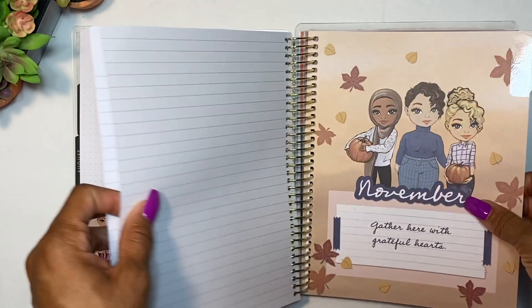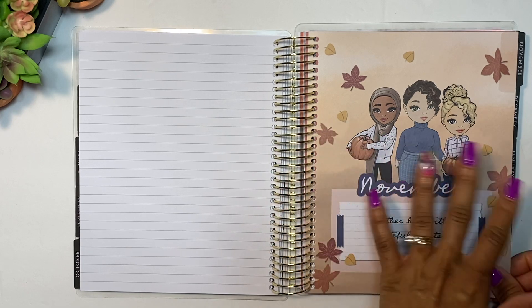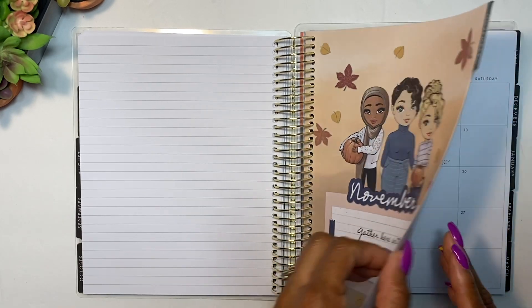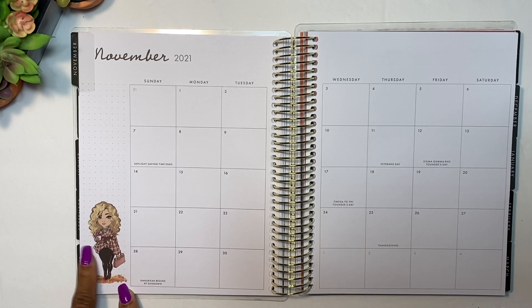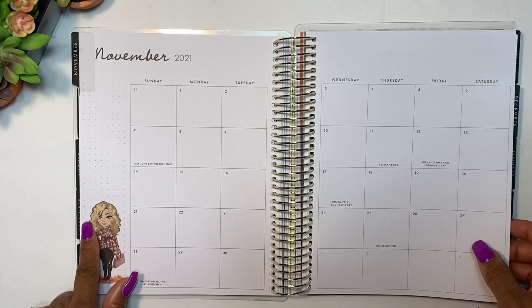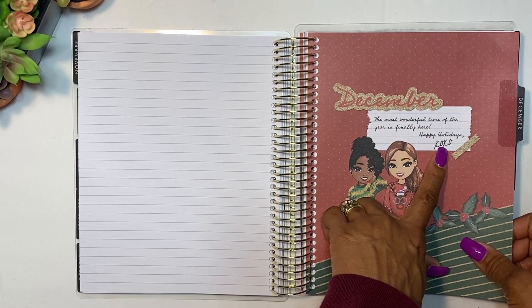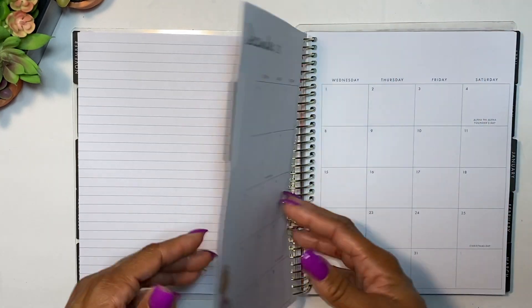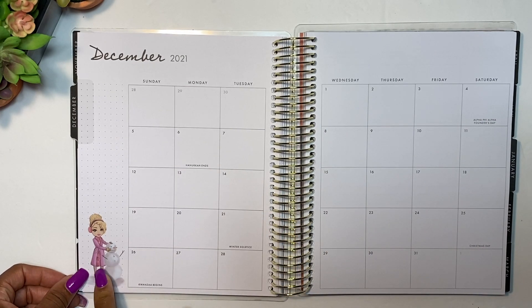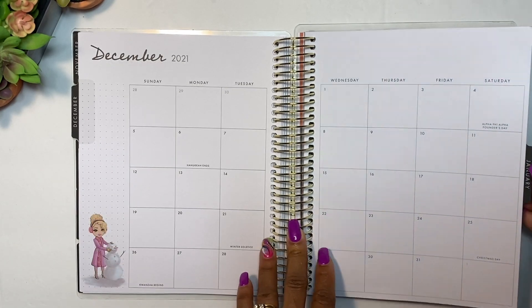November says 'Gather here with grateful hearts.' I love the outfits she uses on all these girls — so cute! The November girl is a little diva with leaves, a little purse, a coffee, and her hair slated down. December says 'The most wonderful time of the year is finally here — happy holidays, xoxo.' Look at her sweater and high-rise boots! She's making a little snowman in her coat with high-heel boots and earmuffs. Super cute!